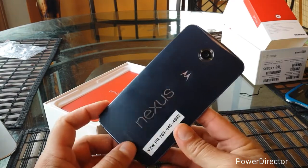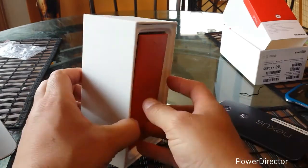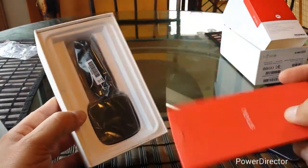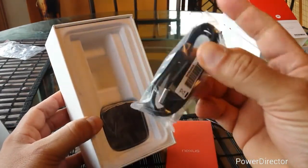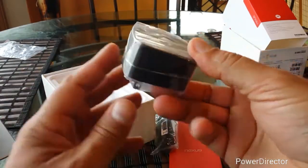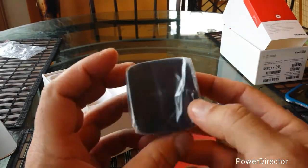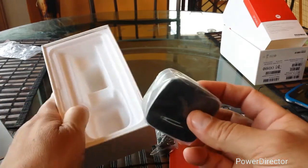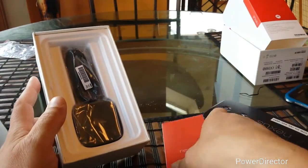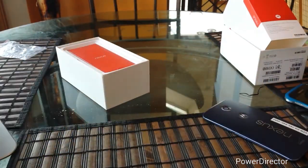So here's the first look at the phone. Let's put this aside for a moment and show you guys quick here what else is in the box. Of course, you know, your information right here. Here's the USB cord. The phone also comes with the turbo boost charger, which is going to let you charge the phone way faster than regular chargers.